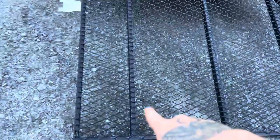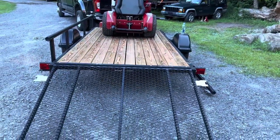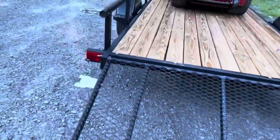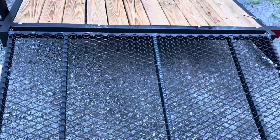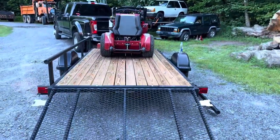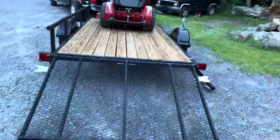You have an extra support here and an extra support there, but it doesn't really line up with my trailer or my mower to give extra support on this mesh. This mesh will probably do the same thing as every other trailer if I don't put any extra support in there — they dent and then eventually you break through them.